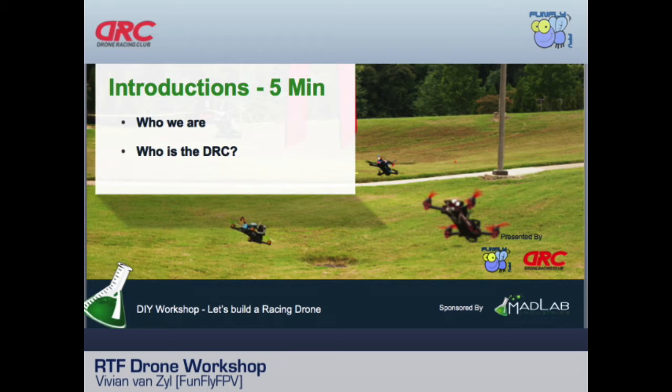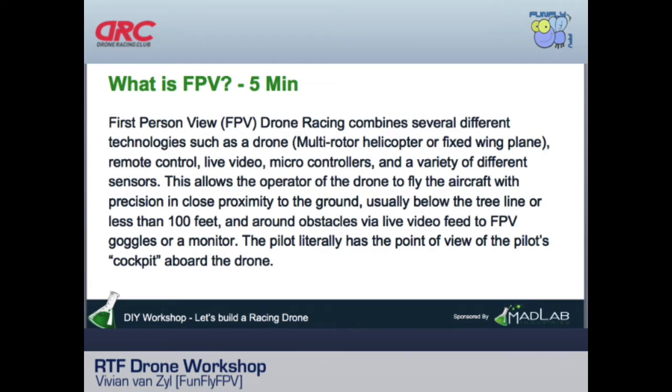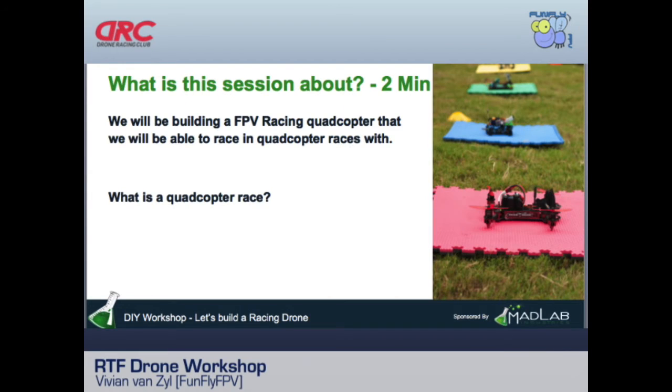Drone Racing Club is one of the premier clubs in the country. I started flying a couple of years ago at Chattahoochee Point and Suwanee — I was the only guy there. Now any Saturday there are four or five groups, and at our club events there'll be 20 to 30 people flying at the same time. It's really growing as a sport.